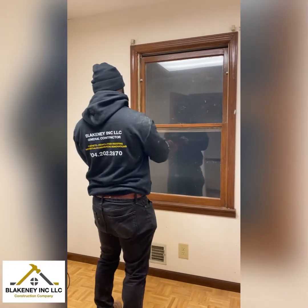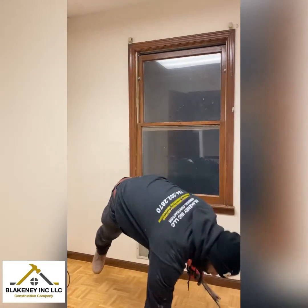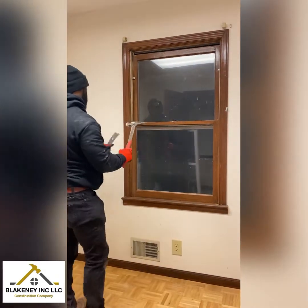All right, today I'm going to be showing y'all how to do a window installation, but first we got to take the window out. These are the tools you're going to need. Don't forget your gloves.